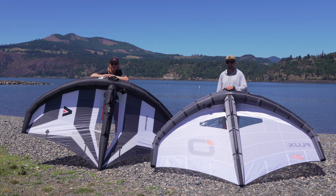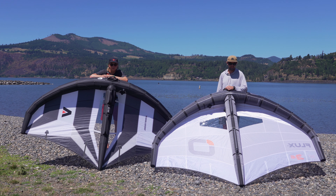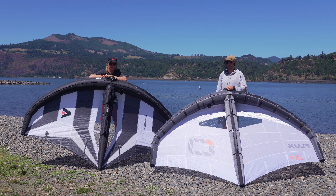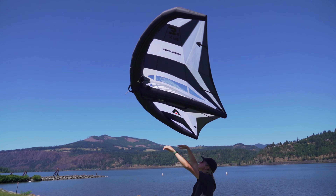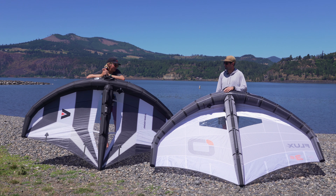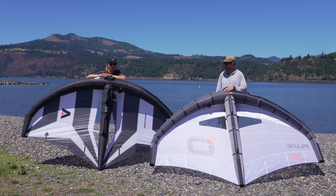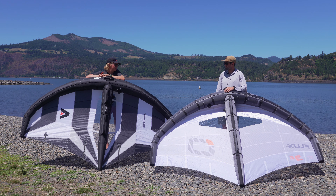Ethan and Riley here with Bellingham Kite Paddle Surf. Today we're going to look at our two current favorite wings — both recent releases. One's from Armstrong, another from Ozone. We've got the Armstrong XPS and the Ozone Flux. We're just going to do a quick comparison and differentiate the two briefly.